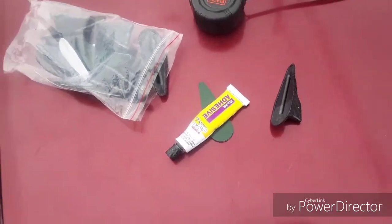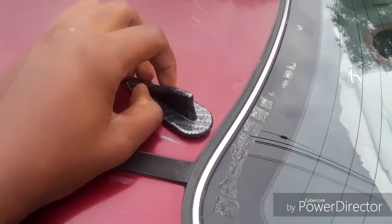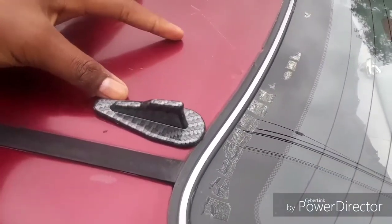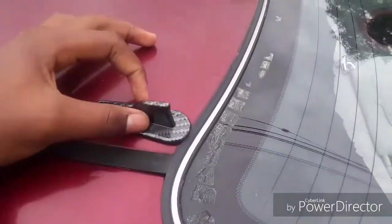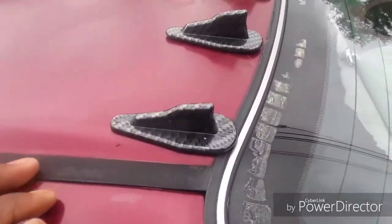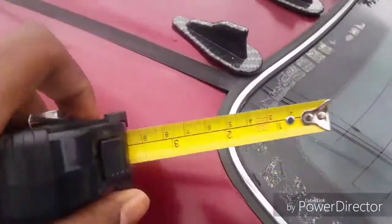For example, like this. You should measure it so it goes all the way. Alright, so let's do this. There you guys have it — it's not fully on yet, I haven't put it. I just wanted to see the spot.